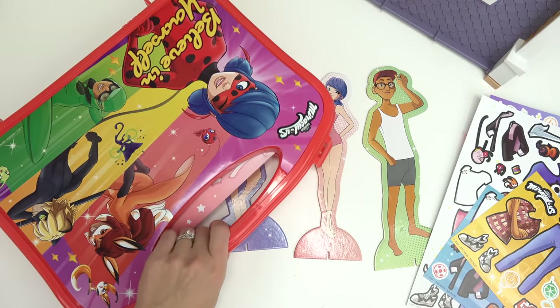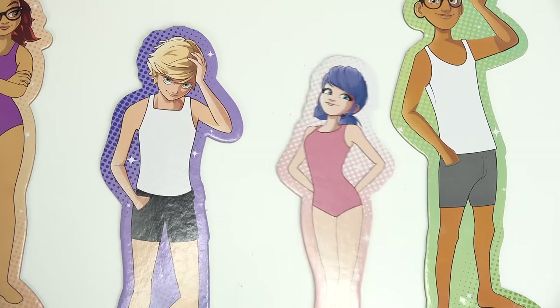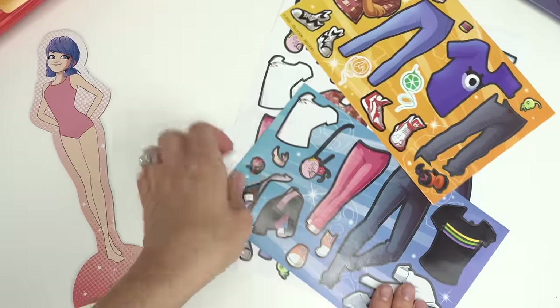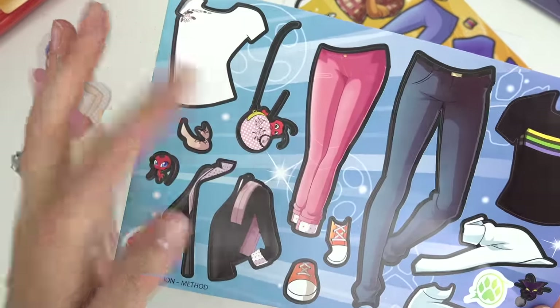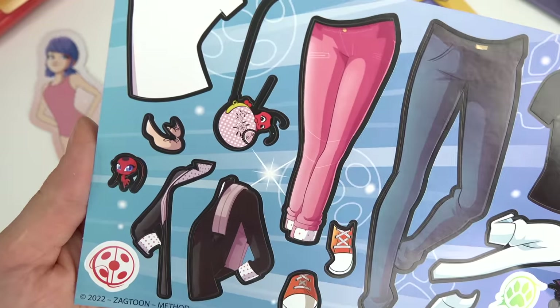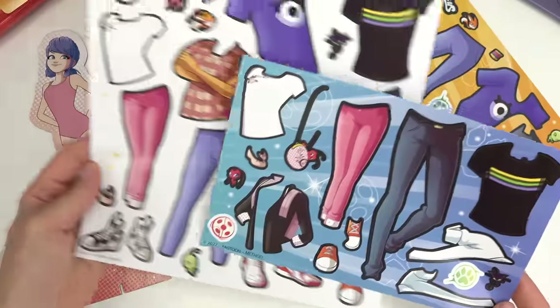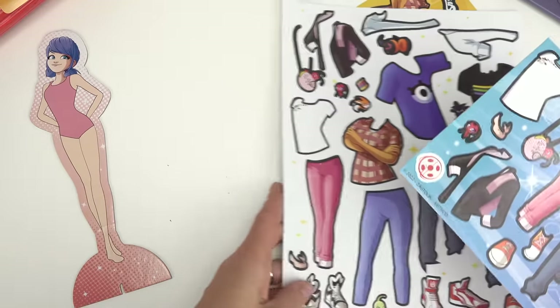Let's go ahead and close our art case. Who should we start with? Since the movie just came out, I'm going to do Adrian and Marinette first. Let's start with Marinette's outfit. I see hers right on the left-hand side right here. Look, Tikki's peeking out of her purse flap. I really, really like this one. And then we have some more — I think this is the same though, kind of like a duplicate to this page.